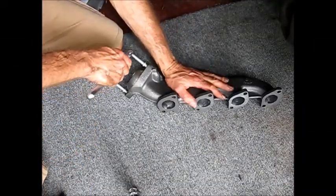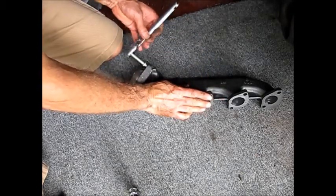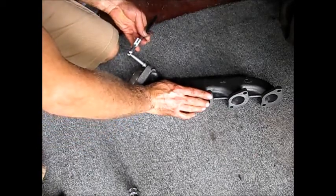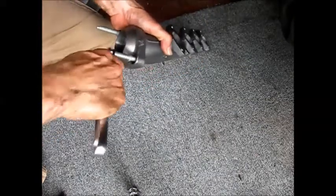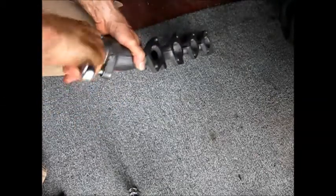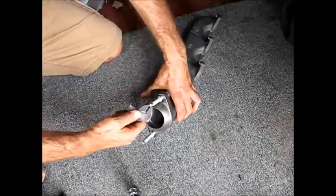I want to start by turning these studs into the flange part of the manifold. They should just bottom out in here — it's not a huge torquing operation. They just come with these flat sides so you can get a crescent wrench in there. We're just going to turn these in all the way and then mount this.